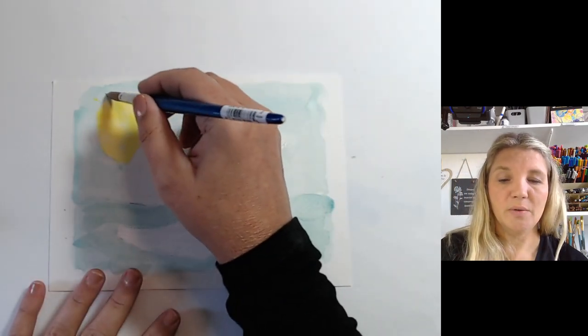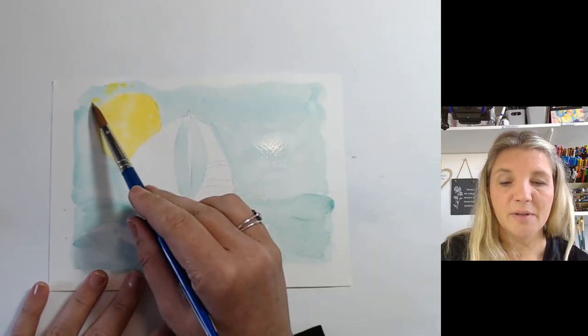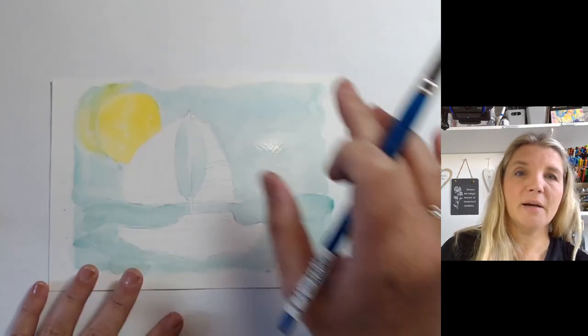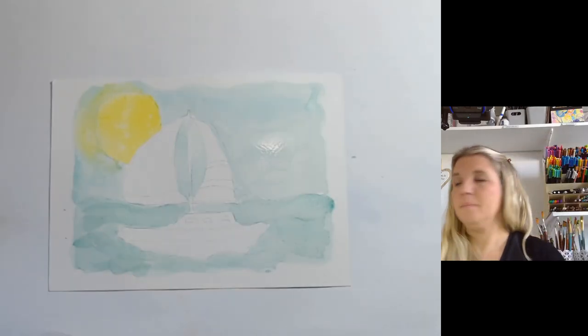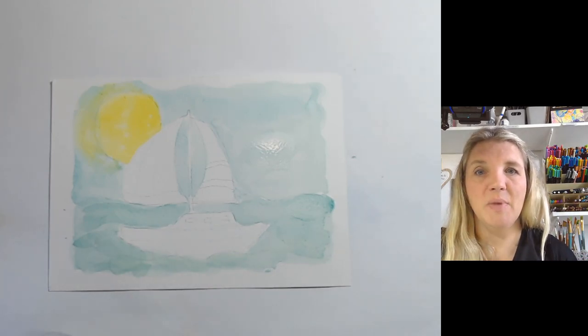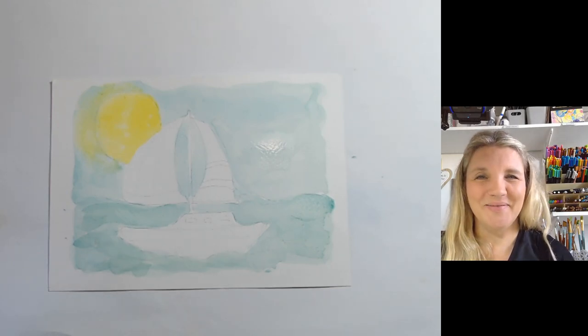And what you can do is just add some little bits of yellow to that area of sky to show that it is radiating out. Just smudge that around. I like that. So all these things, I'm just playing — I haven't practiced this or anything, it's just me and my art materials having some fun time.